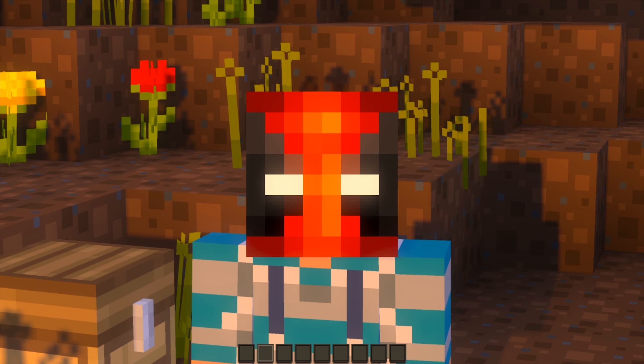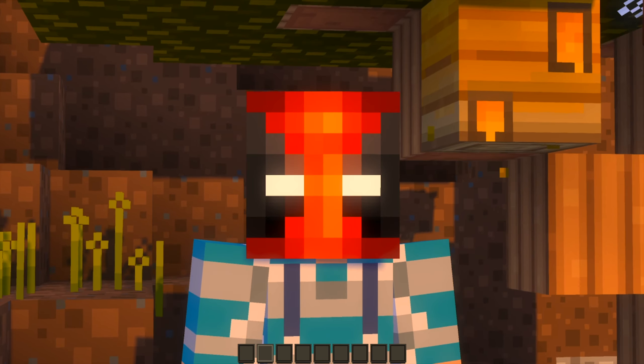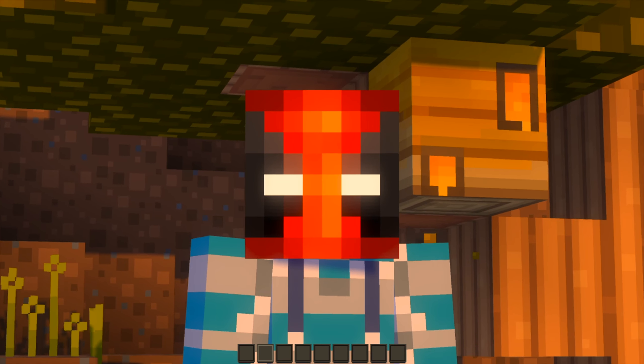So you're new to 1.15 and you're wondering how in the world do you get honey out of a bee nest? Well today is your lucky day because I'm about to show you exactly how to do that. It's super easy and super simple — all you need is a few bees, a bee nest, some flowers, a campfire, and a glass bottle.